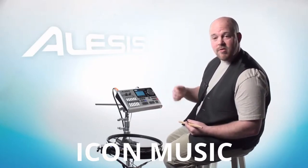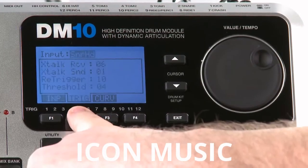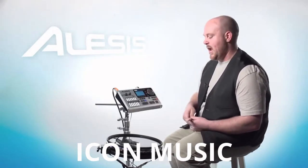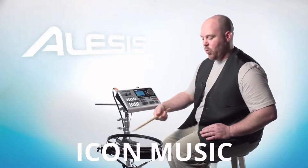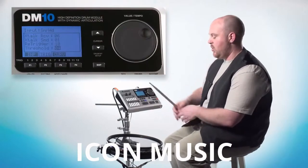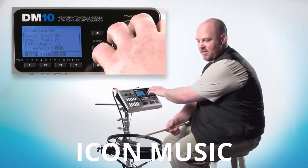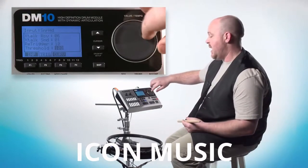The other settings we want to look at today are Threshold and Retrigger. To get there from the same screen, press the F2 button Trig, and you'll get into this screen. You can use the cursor buttons to highlight either Threshold or Retrigger. Threshold helps eliminate any ghost hits — if you're playing along and you accidentally trigger a light hit you didn't want. As you increase the threshold, it stops picking up those lighter hits unless you hit harder, eliminating secondary hits.